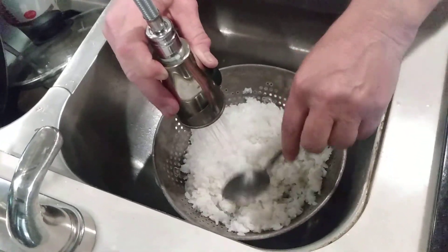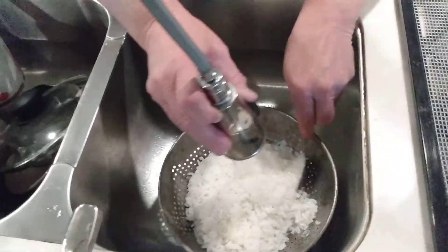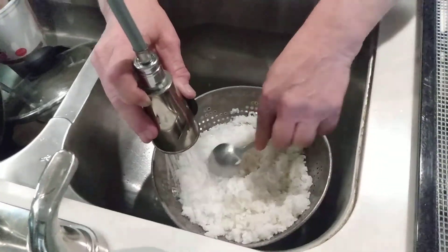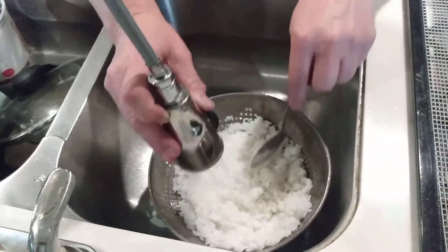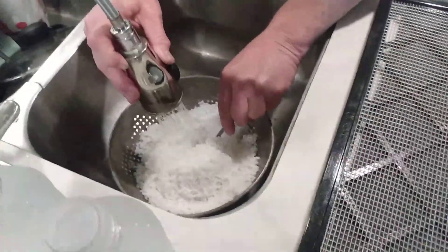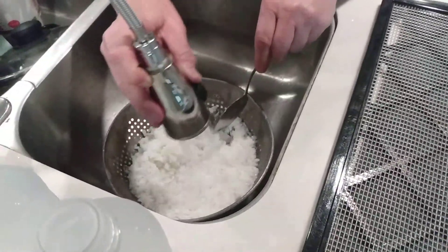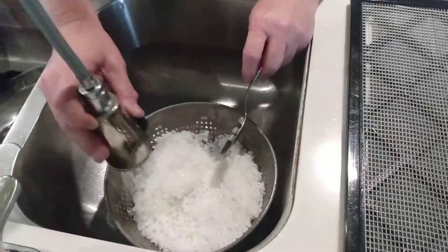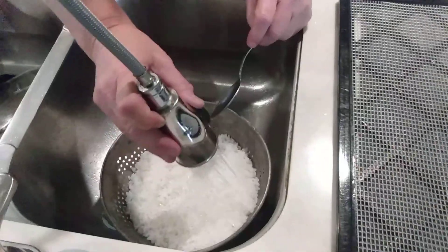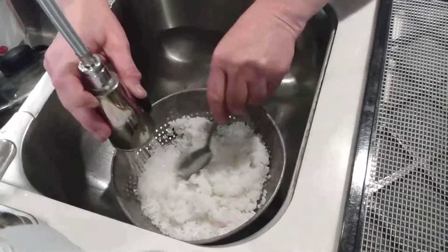They say people with diabetes — I've heard this, I don't know if it's true — but eating minute rice is a little easier on you than regular rice because of all the starch that comes out when you cook it. Minute rice has most of that taken out, so supposedly it doesn't raise your sugar levels as much.